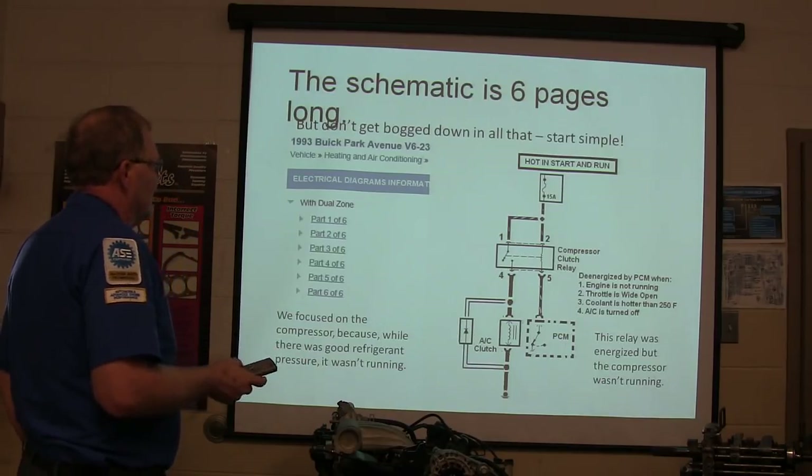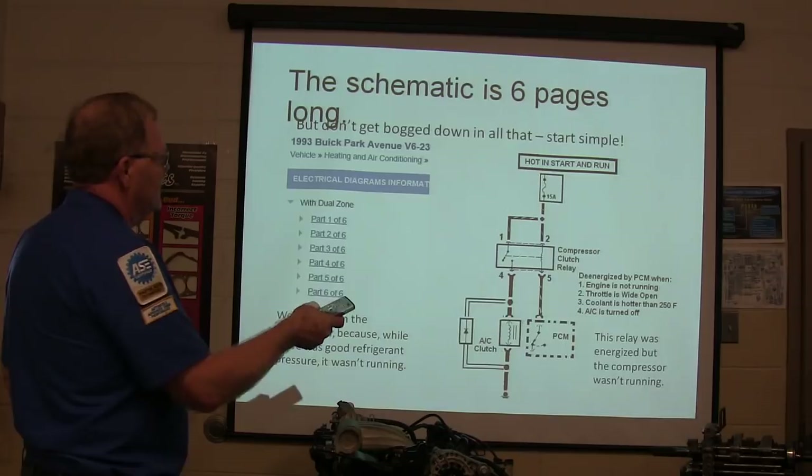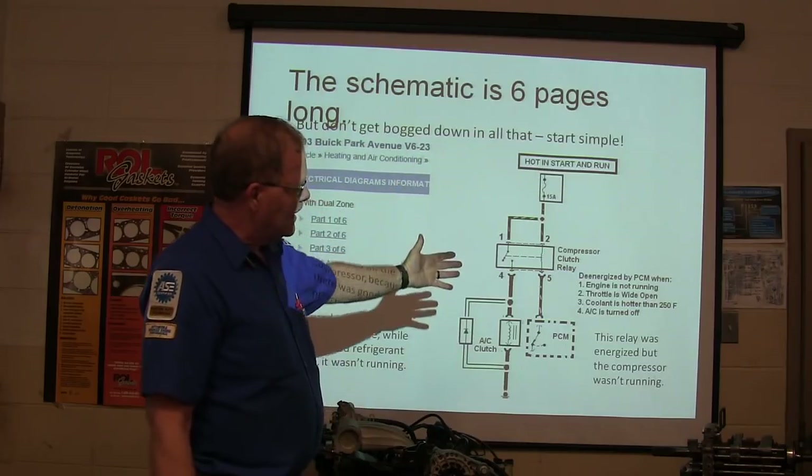Let's start simple. Let's just go to the compressor clutch relay. It's de-energized by the PCM when the engine's not running, the throttle's wide open, the coolant's hotter than 250 degrees, or the AC is turned off.